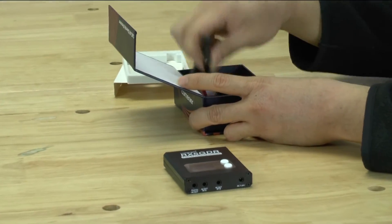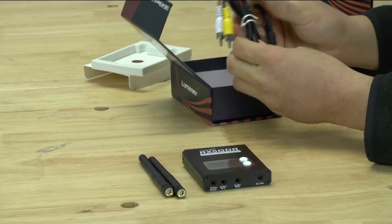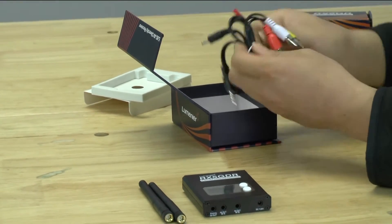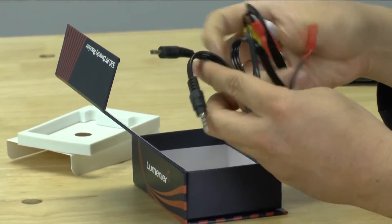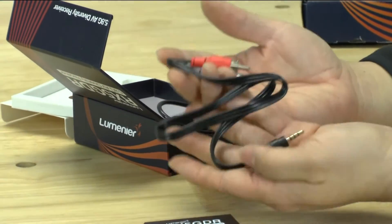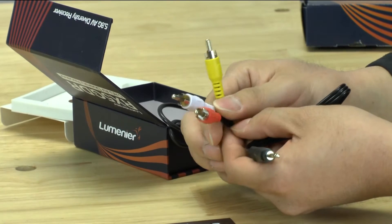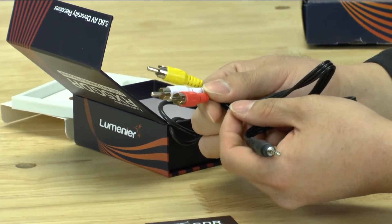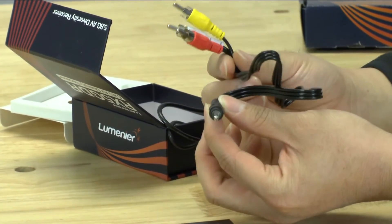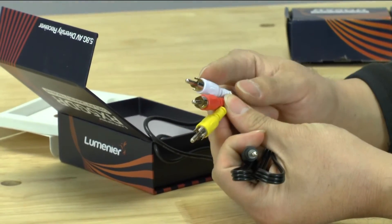Here are the two whip antennas that come stocked with almost everything. And here's the wiring. There's one input going out to composite, which is going to go into either your goggles or a display. If you're going to go into your Fat Sharks, you'll have to buy a specific input/output plug for them, or you can do a composite out to your Fat Sharks.